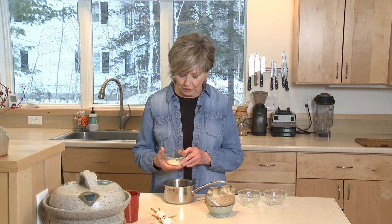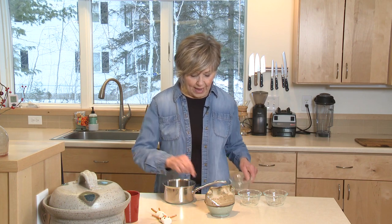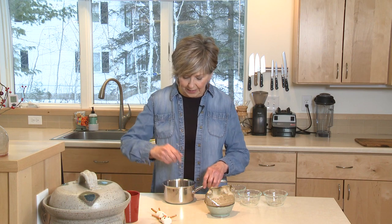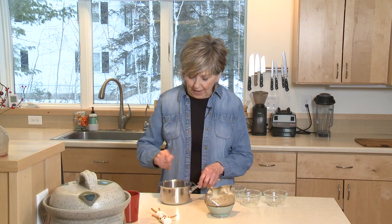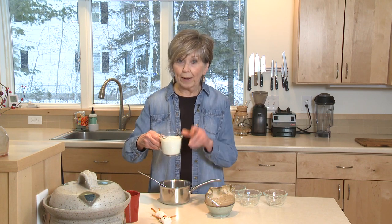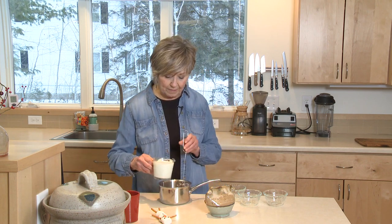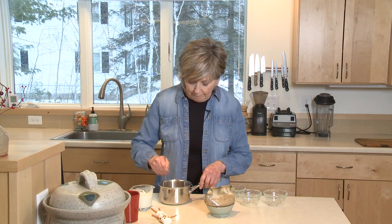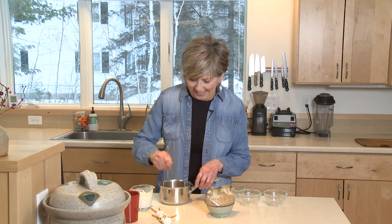And one tablespoon of sugar and then just a pinch of salt. I'll put those into the sauce pot and just mix it up a little bit. I've got one cup of milk ready to go, but I'm just going to add about a quarter cup of it and mix it up before I put it over the heat.